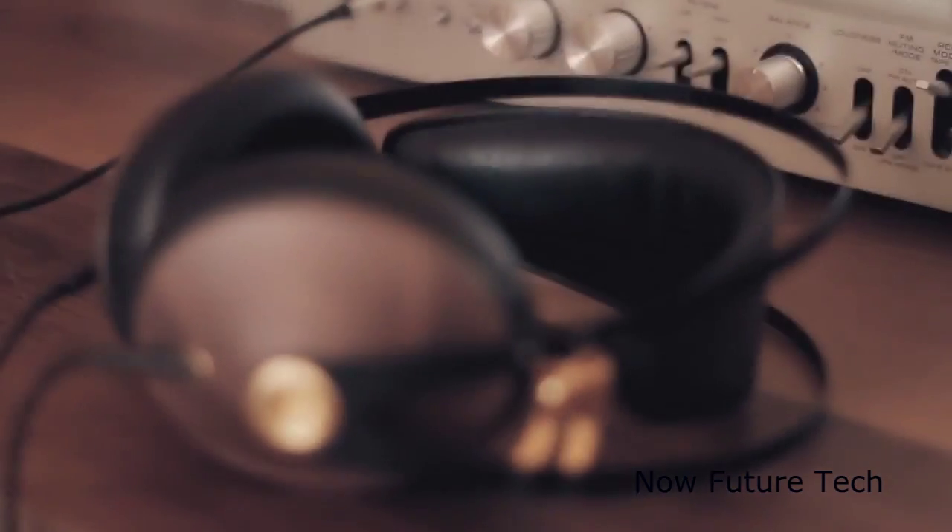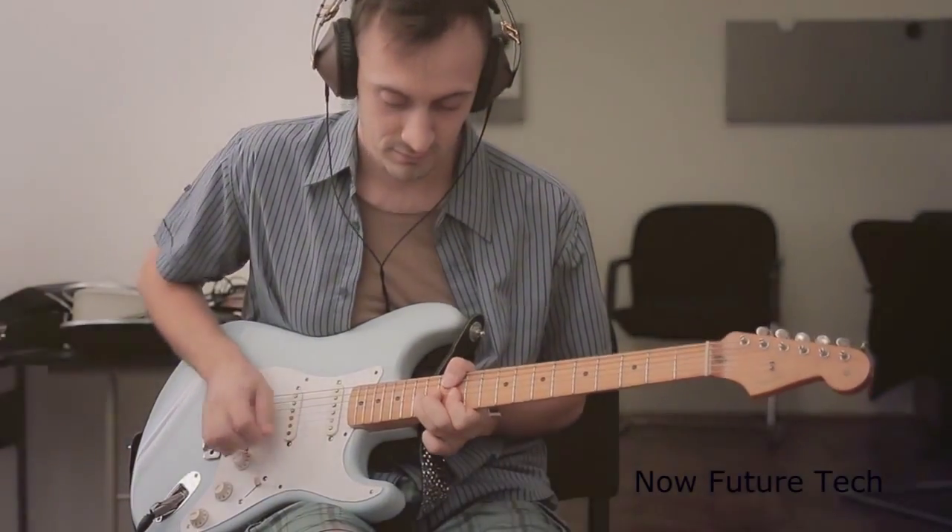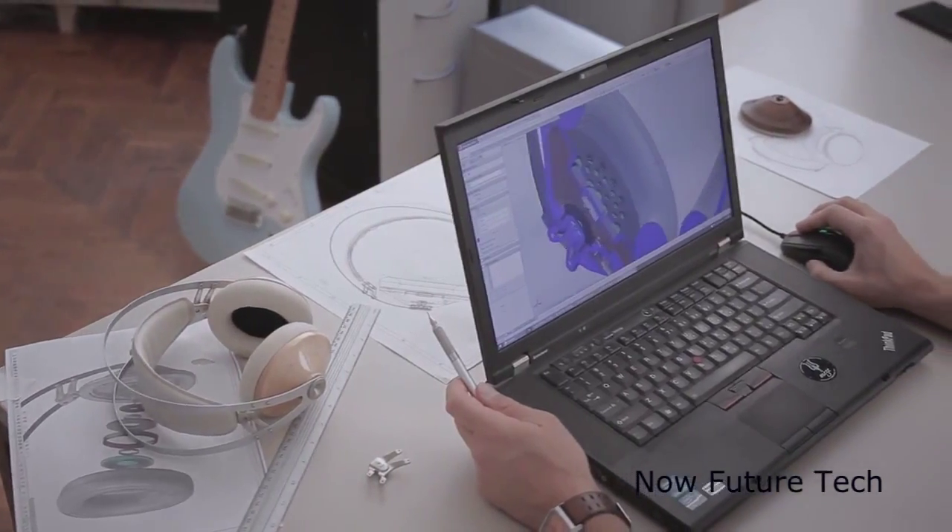Hi, my name is Antonio and I'm a product designer. Over the last two years I've been developing this. Music is my muse and music is my drive. I love to get lost in it — it's my escape zone where I spend hours on end, my trusted help at work and that's where I spend most of my time.